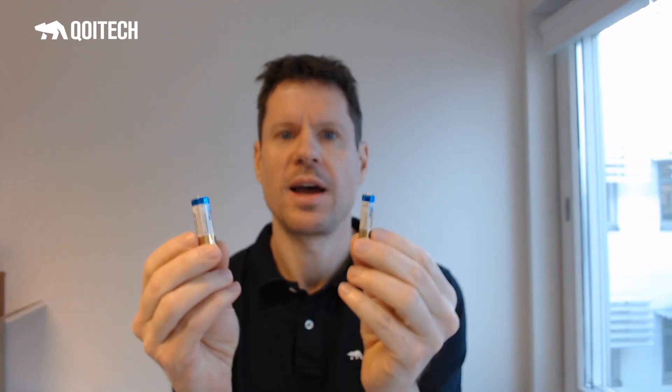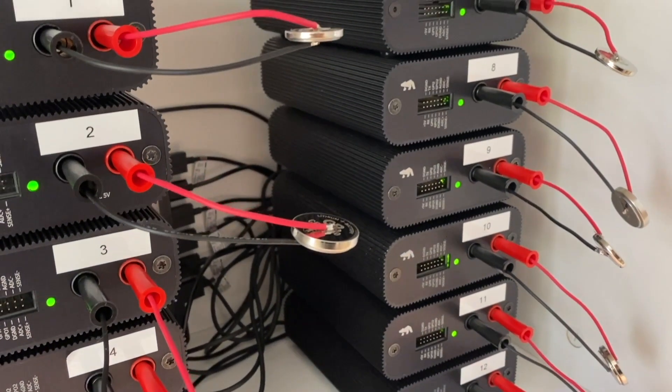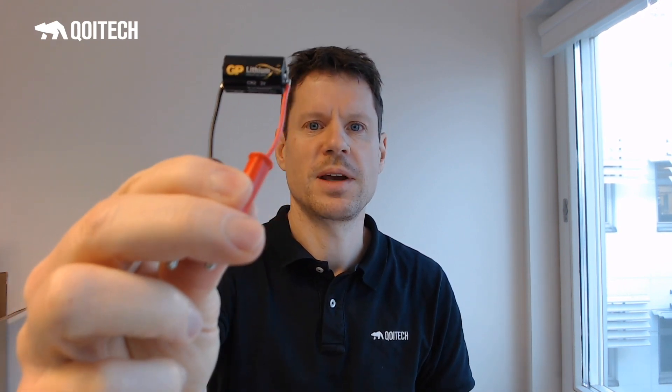To test batteries as energy source for GenericNode Sensor Edition, I have profiled batteries with the Otte battery toolbox. The batteries I have used include different alkaline AA batteries, some coincell batteries of different manufacturers, the LM17500, and also a very popular battery, the CR2 from GP.